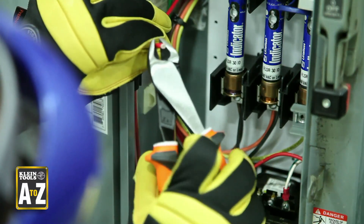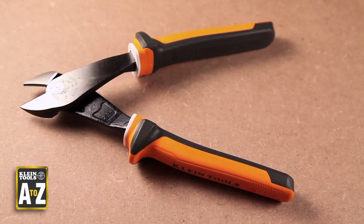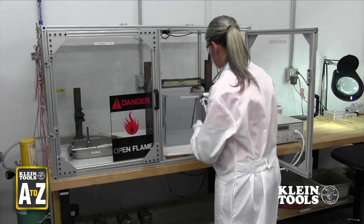What does this mean for you? This is simply an independent verification that the tests we perform on our insulated tools are up to or exceeding the IEC, ASTM, and NFPA safety standards for insulated tools.